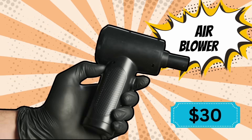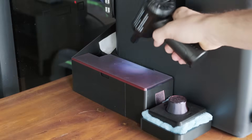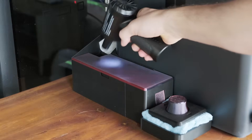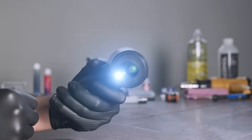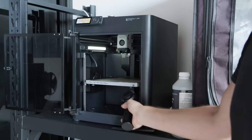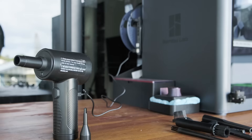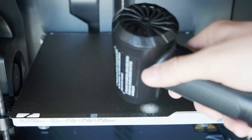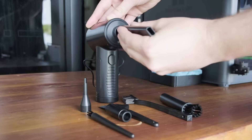Air blower. This is super handy for clearing out all the debris and filament from your printer. An air blower is better than using a vacuum cleaner as it gets into more of the nooks and crannies. This one even has a light to help you see, and two adjustable speeds. I prefer an air blower over a can of compressed air as it's rechargeable, doesn't leave any residue, and has a number of accessories to make cleaning even easier.